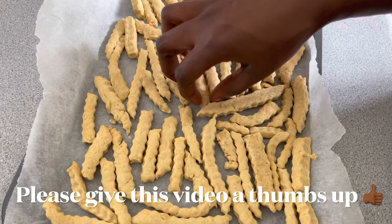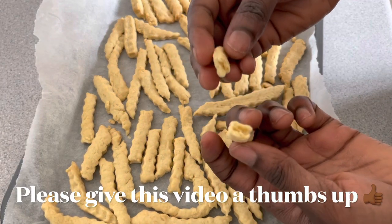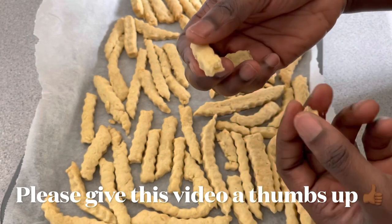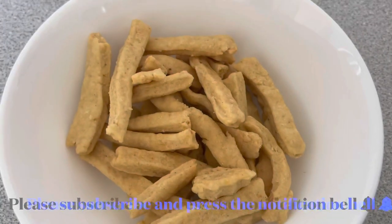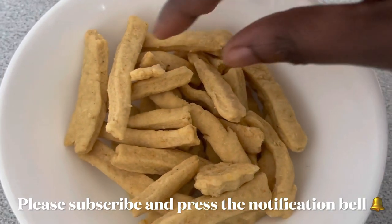Here we go — our chips are all done. Let's do the test: it's nice and crunchy! These are the ones I used the scissors and the knife to cut; they don't look bad.